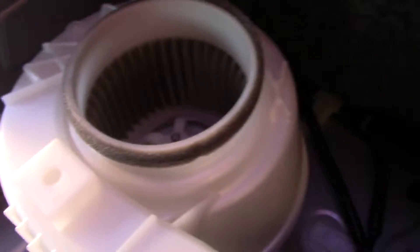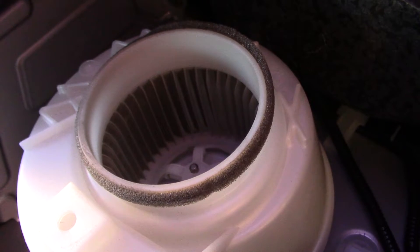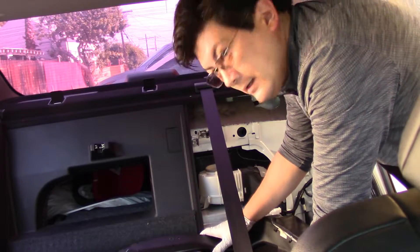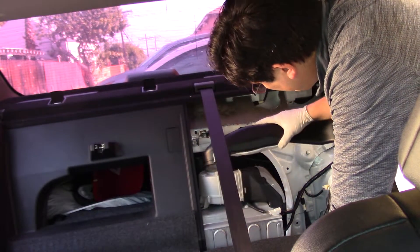Take a toothbrush, go around and scrape those up, then use your vacuum cleaner with a nice little nozzle and suck up all the dirt. That is it. Now let's see how fast it is to replace everything. Now that we've cleaned the fins on the fan intake, go ahead and put the ducting back.